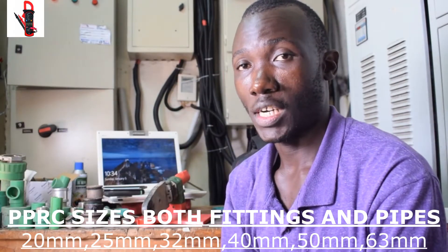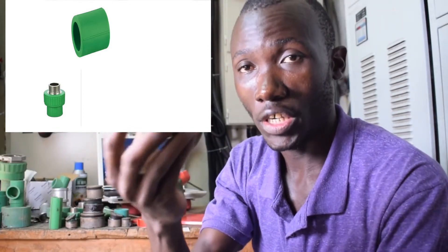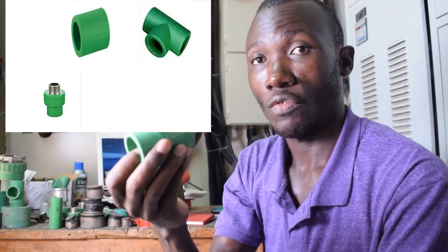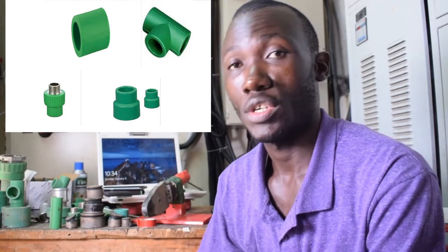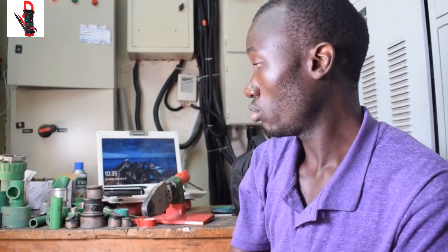We have various types of fittings. We have adapters — this is an adapter, 32 millimeter to one inch. Then we have what we call sockets. This socket you use to join two pipes together. Then we have a T-junction — if you want to have multiple channels from one line, you use this. Then we have a reducer — if you have a pipe of 32 millimeters and you need to reduce it to 20 millimeters, one side is 32 and the other side is 20 millimeters.